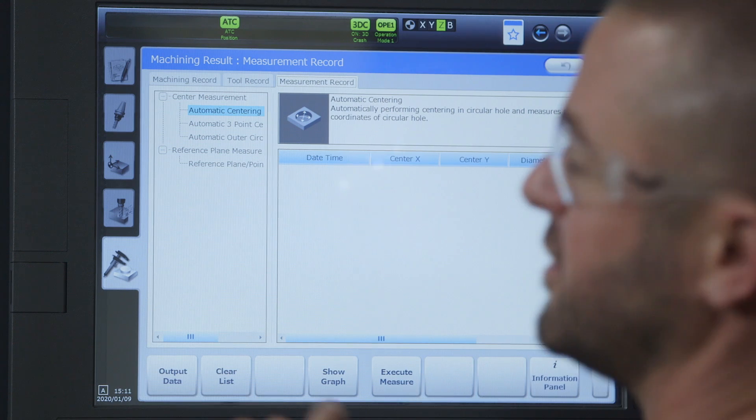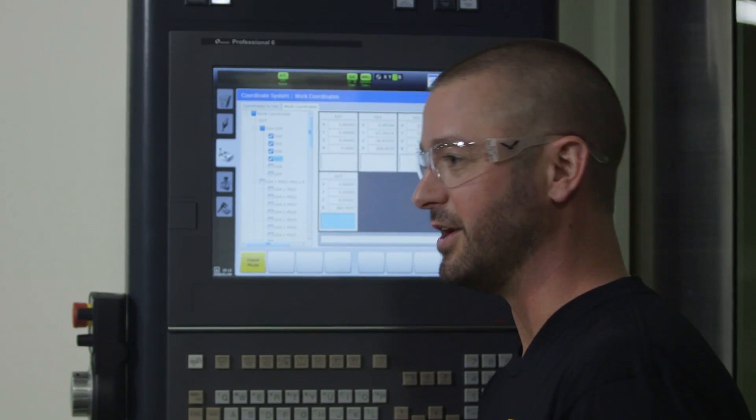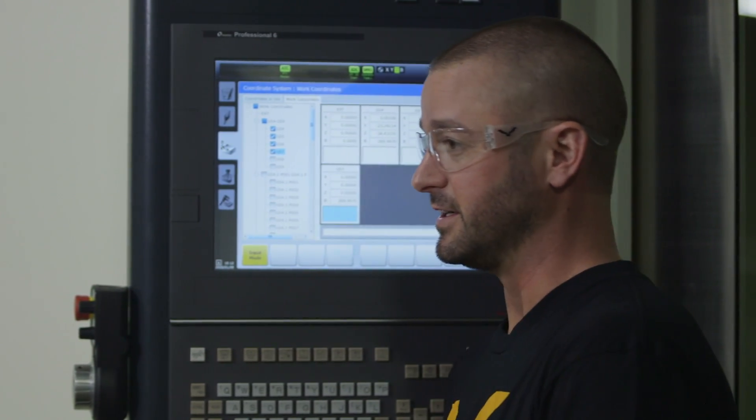As you can see the Pro 6 interface is very intuitive, easy to use, and very user-friendly. The touchscreen is amazing — it shows me what I need to know when I need to know it — but we are barely scratching the surface, there's so much more to show you. We've got a lot more Makino videos coming, so be sure to like and subscribe and we'll see you next time.